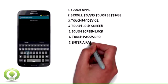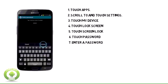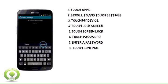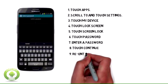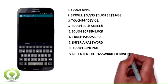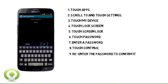7. Enter a password. 8. Touch Continue. 9. Re-enter the password to confirm it. 10. Touch OK.